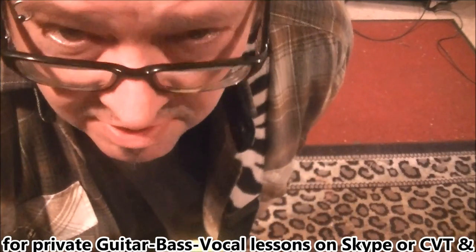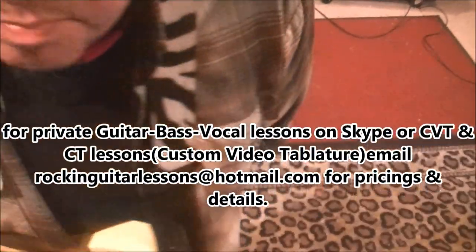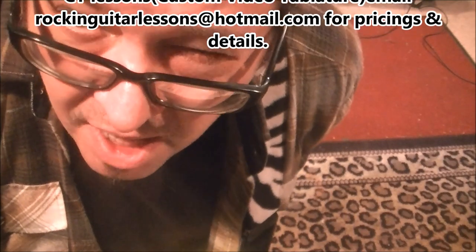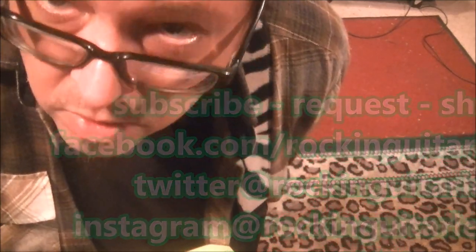Be sure to subscribe to the channel, share, and comment. I've had a lot of emails from people asking me to show some of the tricks I do in my videos, so that's what got me thinking about this. If you're interested in private lessons, hit me up — I teach on Skype. Email is rockingguitarlessons@hotmail.com. I also offer CVT and CT lessons — very detailed, personalized custom lessons. For more information, check my website rockingguitarlessons.com.